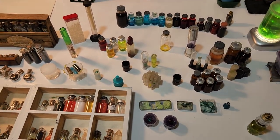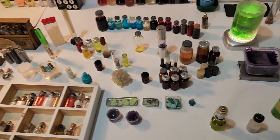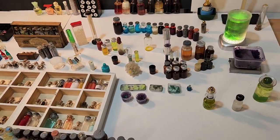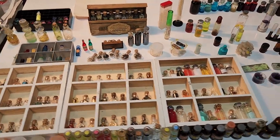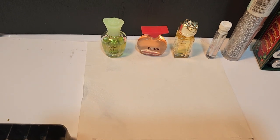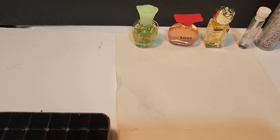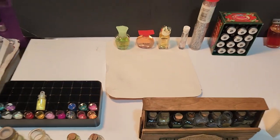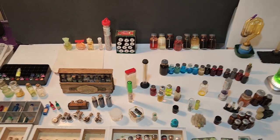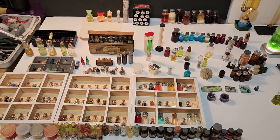I'll try to put some of the diorama work that includes these chemicals in the comments section, so if you're interested just look there. One final thing I forgot to mention: you can get little sample perfume bottles. You wouldn't necessarily want to use the fancy tops, but the bottles are cool. The name label is usually a plastic adhesive piece you can just peel off — grab your Goo Gone and get to task. For various chemicals, I'm out.